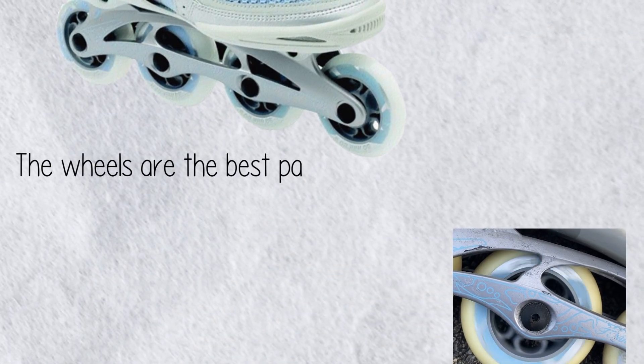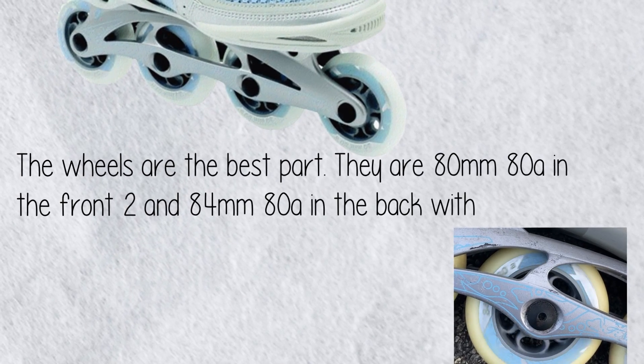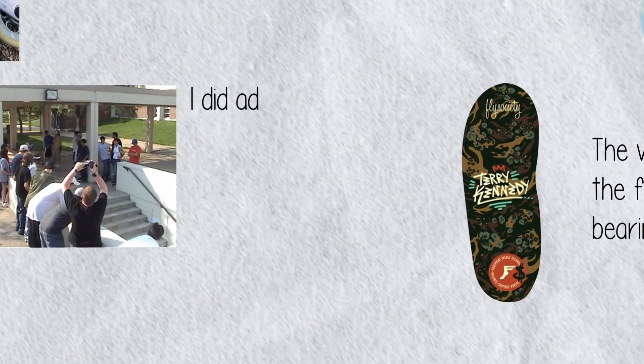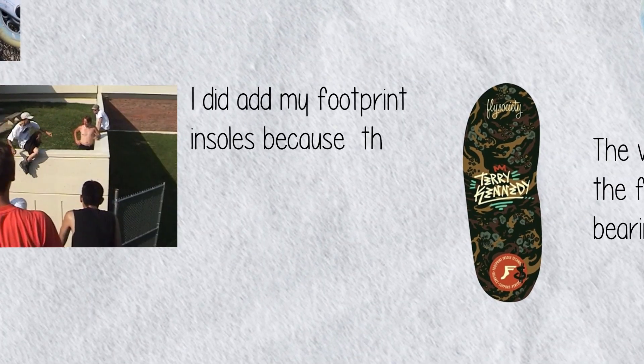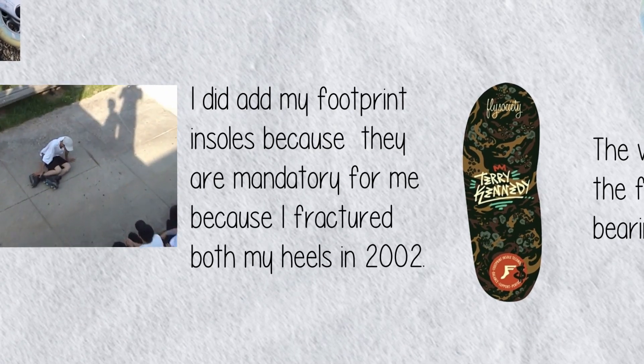The wheels are the best part — they're 80 millimeter 88a in the front and 84 millimeter 88a in the back, with ILQ7 bearings that provide a very smooth ride. I did add my Footprint insoles because they are mandatory for me, as I fractured both my heels in 2002.